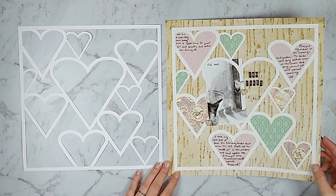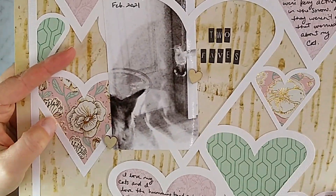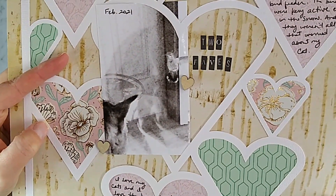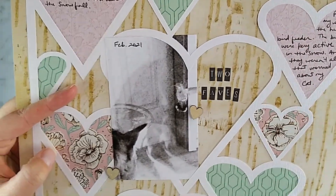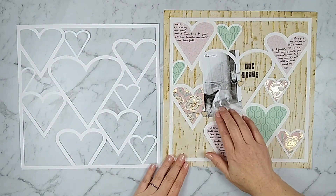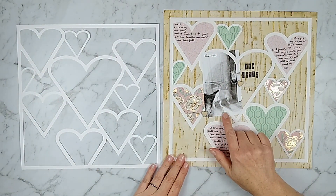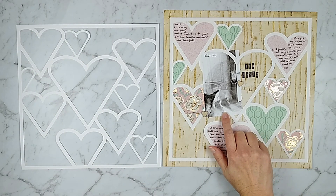You can also use that tip with photos too — you could fill these spaces with photos. Here is a quick view of a project I made using this cut file. That photo is a three by five inch photo that I cropped and printed at home. It's not a great photo but I loved catching this image of my cat staring at the hummingbird outside my window. I filled my hearts with pattern paper and journaling and called it good.